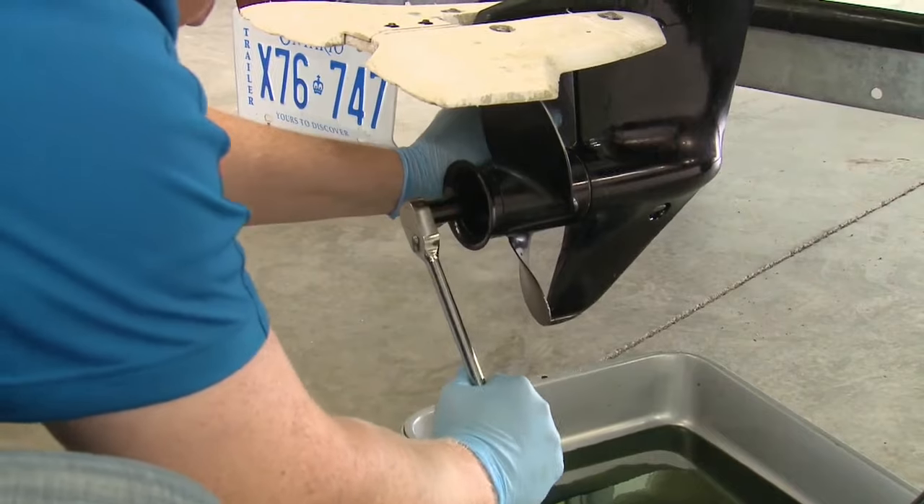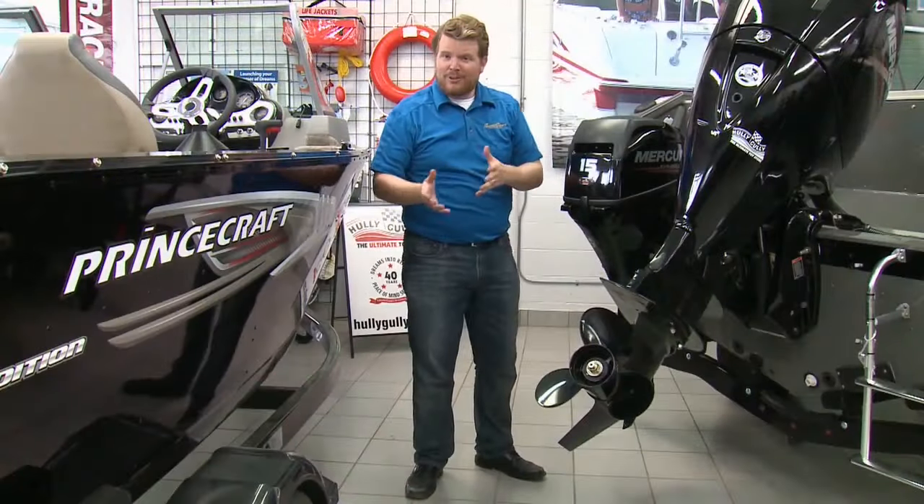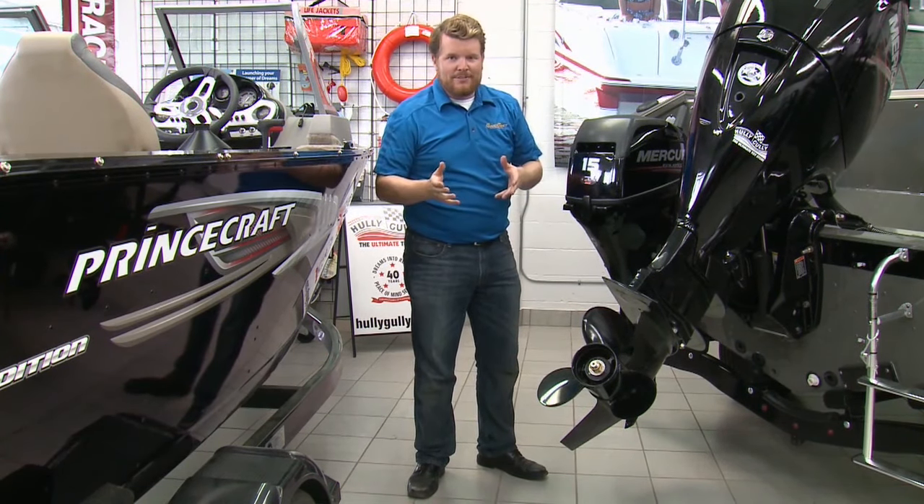After looking for any possible leaks, use a grease gun to give a blast of lube to the swivel and tilt. This 4-stroke is similar in a lot of ways to the 2-stroke we just did maintenance on, but there are some differences.